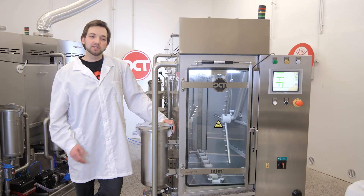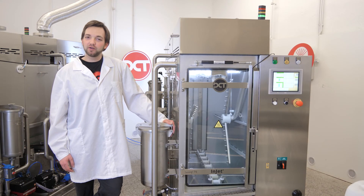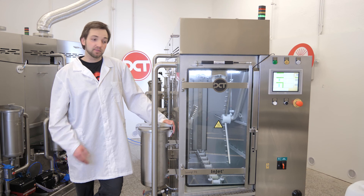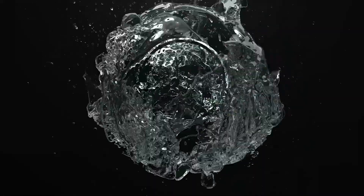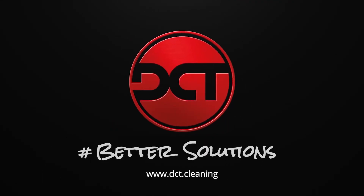Well, that will be all about the sausage dog for today. For more videos about DCT cleaning solutions, simply click here and enjoy watching. Simply better solutions. Thank you.